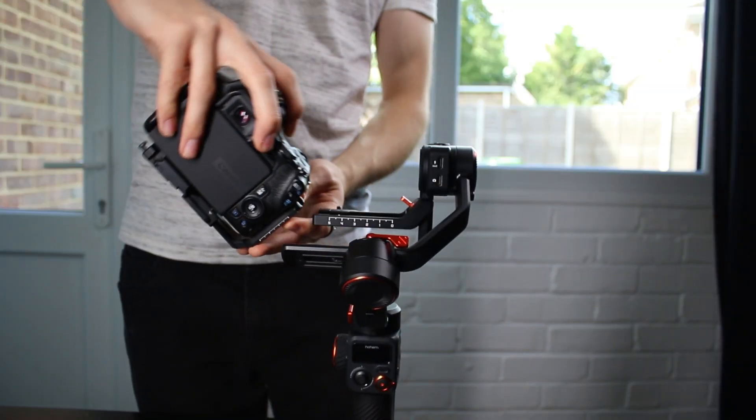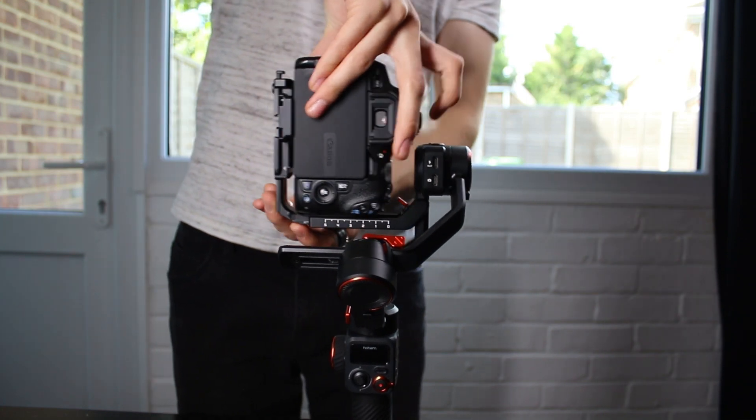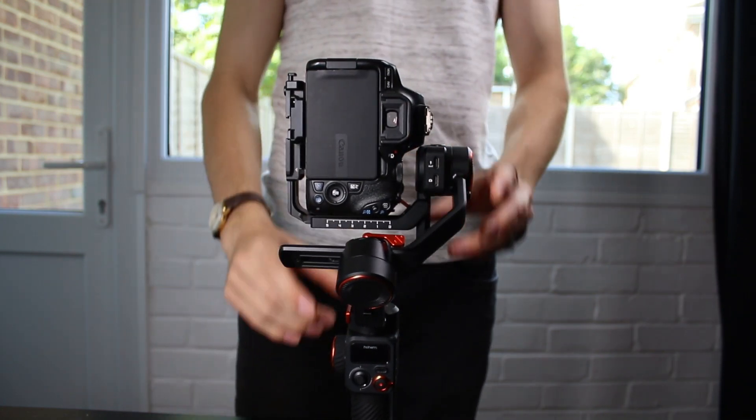The gimbal is also great for modern-day content creators because you can switch between landscape and vertical shooting very easily. There's an L-bracket with quick mount Arca Swiss plates and you can very quickly switch between landscape and portrait shooting. This means no matter what you're shooting for — whether it's Instagram, TikTok, or YouTube — you can easily switch between the styles.